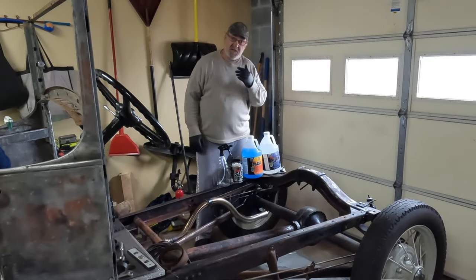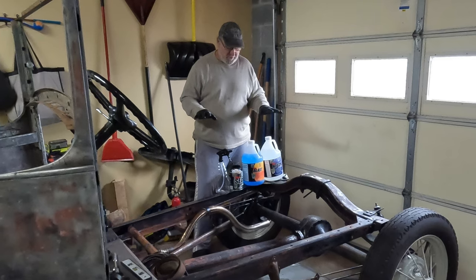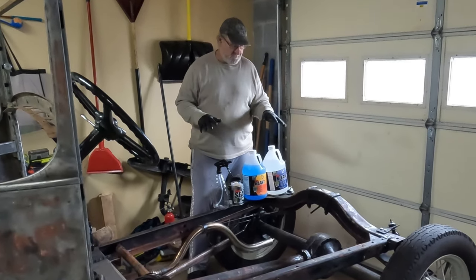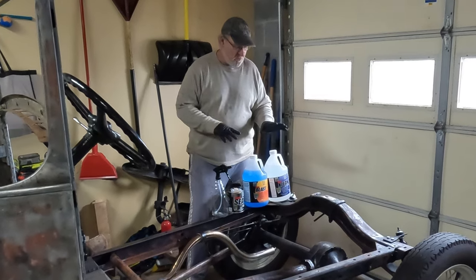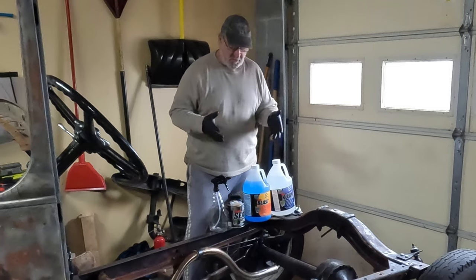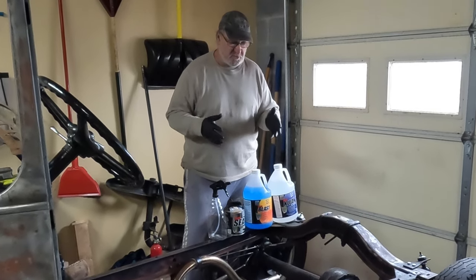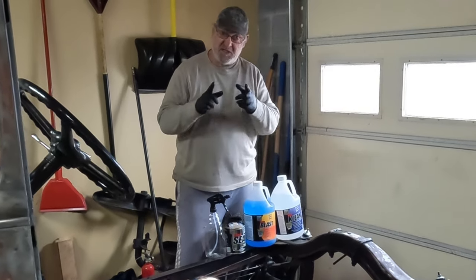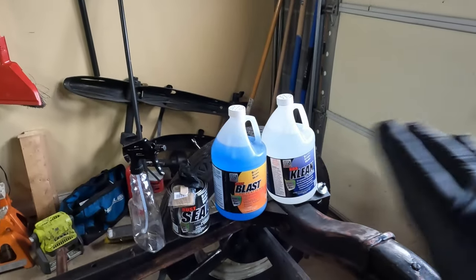Hey friends, welcome to the channel, I'm Ken Smith. Today we are going to start finishing off our frame. We want to thank KBS Coatings for supplying us with all the products we're going to use to clean and seal the frame today. Let's get started.